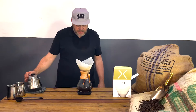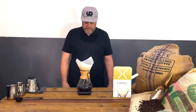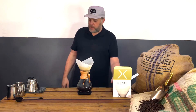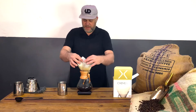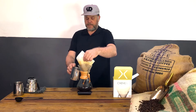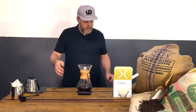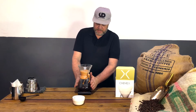We're almost there — it looks delicious and we're on about 330 grams of water. I'm going to take my empty milk pitcher to remove the filter. I feel I'm at the right place weight-wise with the amount of water. There we go — that can sit and then be thrown away. No need to stir; it's ready to taste.